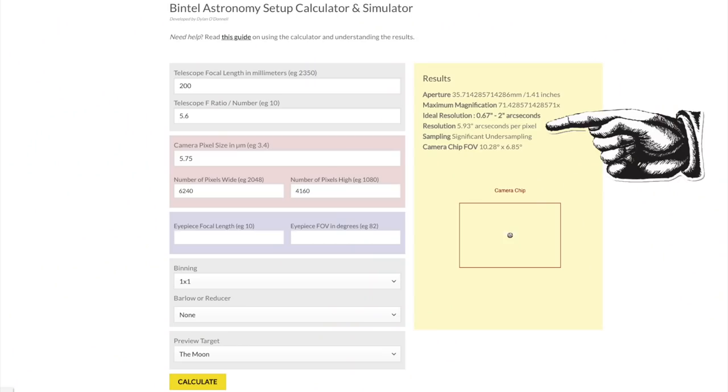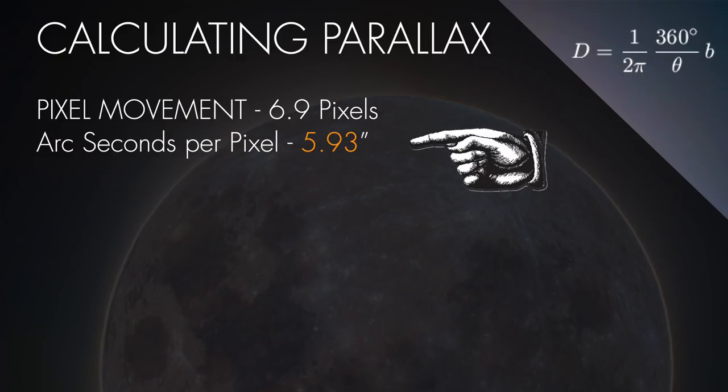Step 2: you need to overlay your images so that you can see and measure the distance in pixels — how many pixels the star moves from image to image. Write that number down. Step 3 is to calculate your arc seconds per pixel. For this I use the Bintel Astronomy Calculator. Basically just plug in your camera values, your focal length, and all that, and it will tell you how many arc seconds each pixel represents. Now that we know how far the star has moved in pixels and how many arc seconds each pixel represents, just multiply those two numbers together. That gives you the total number of arc seconds that the star has moved.